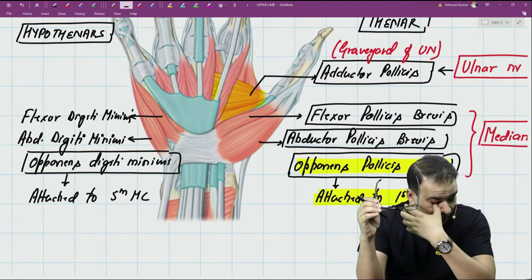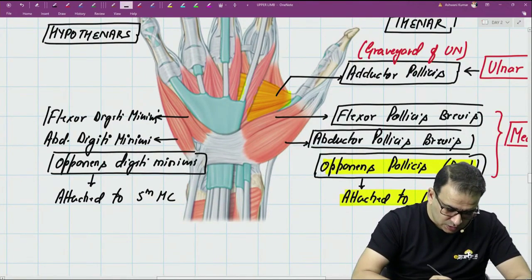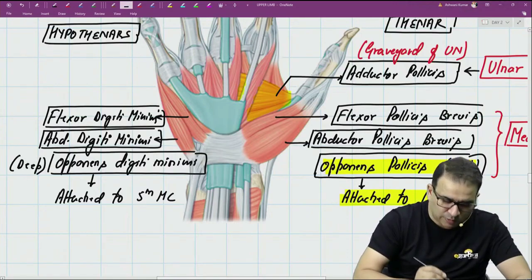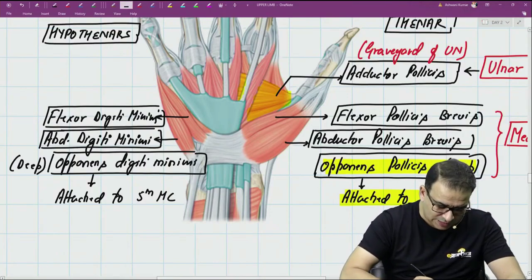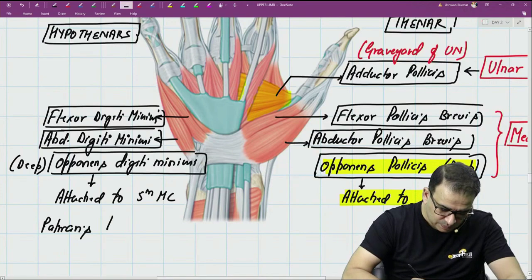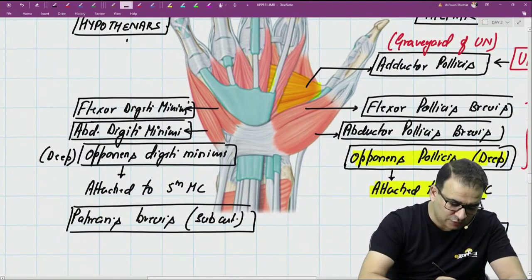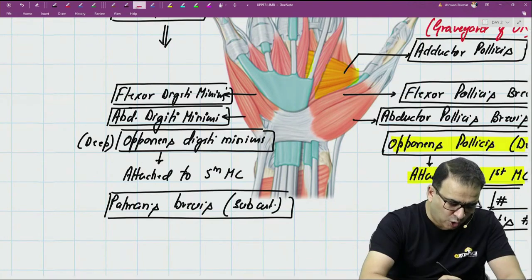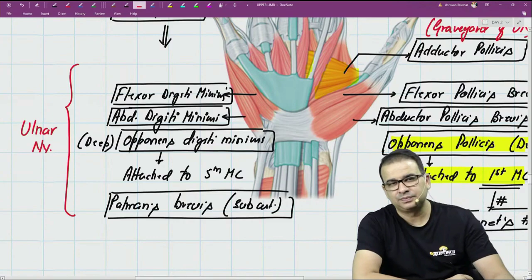We have four hypothenar muscles but can only see three here because one hypothenar muscle is subcutaneous and not shown — that muscle is palmaris brevis. So we have flexor digiti minimi, abductor digiti minimi, opponens digiti minimi (deeply placed), and palmaris brevis, which is just a subcutaneous muscle with no bony attachment. All four hypothenar muscles are supplied by the ulnar nerve — the dominant nerve of the hand.